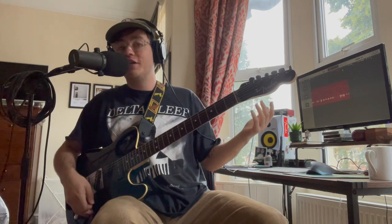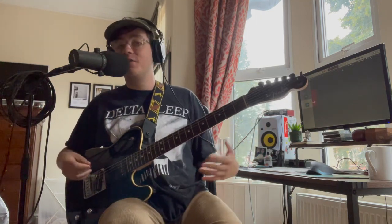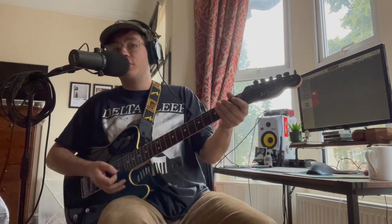Second part to note is the tuning is DADGAD. So if, like me, you're a semi-proficient guitarist — pretty terrible — open tunings are going to help you out a lot. So that's going to be D, A, D, G, A, D. Super easy.